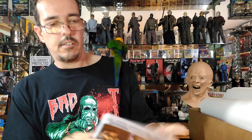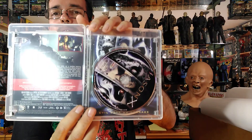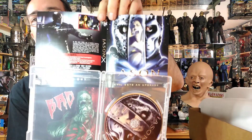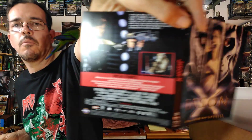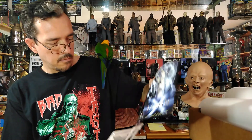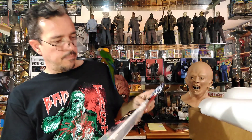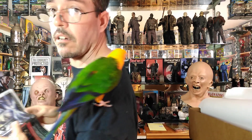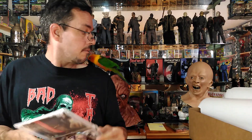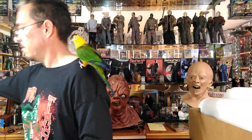We've got Jason X — one disc — and we do have an alternative cover in there. The cover looks pretty close to the outside, but the back is different. The only difference on that one is the back. My bird is wanting to attack something back here — I'm not sure what — maybe you'll get to see him attack.